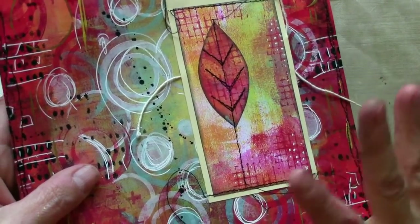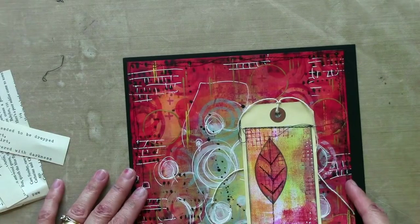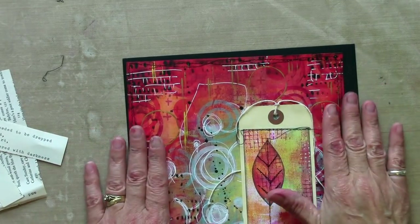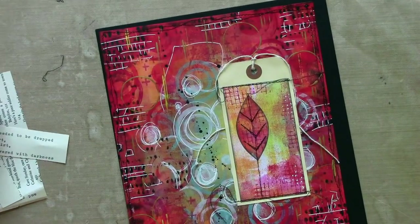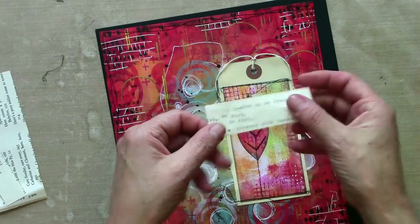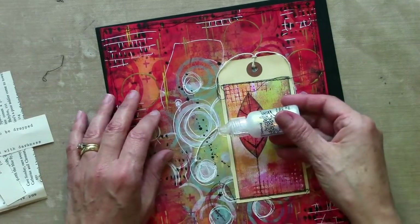Just a few finishing-off things now. I think I will mount it on some black, just to give it a little bit of border to pick out the black that's in there, before I put it in my journal. I've typed out a quote on some scraps of old book paper — nice colour, kind of matches my manila tag. And I might add a little bit of glitter just for a bit of bling.